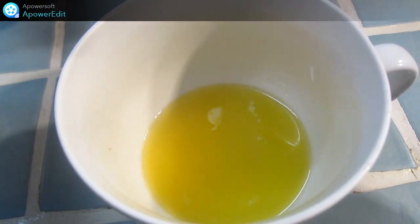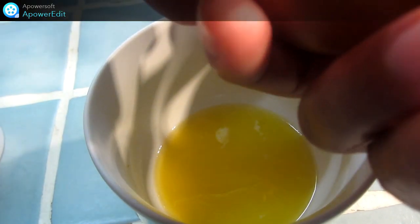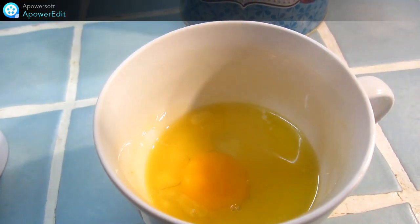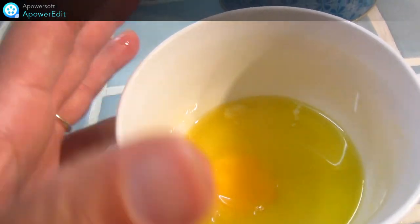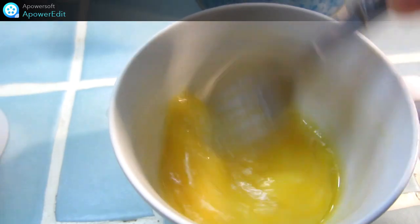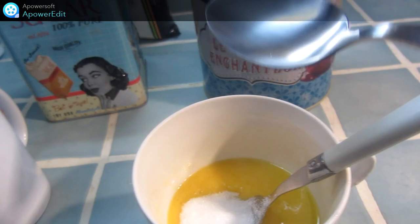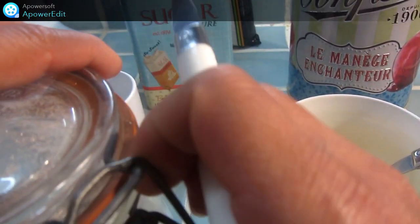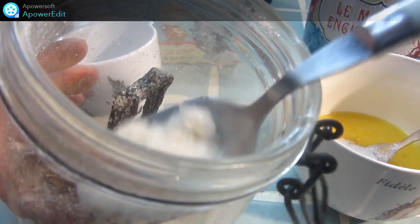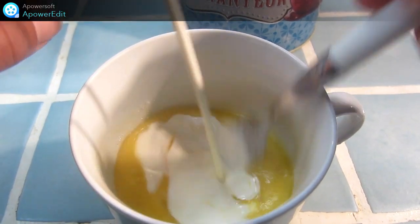Dans un bol, je fais fondre au micro-ondes mon beurre pendant 20 secondes à 800 watts. Ensuite je casse un oeuf et je fouette. J'ajoute ensuite les sucres, puis la crème liquide.